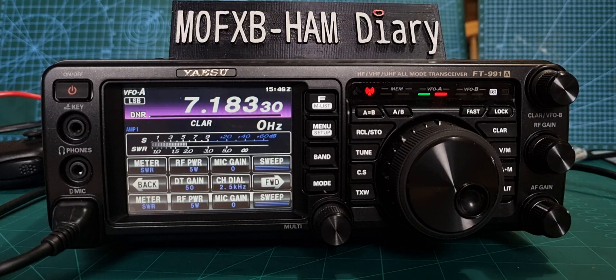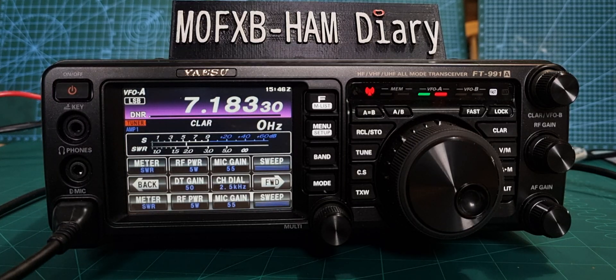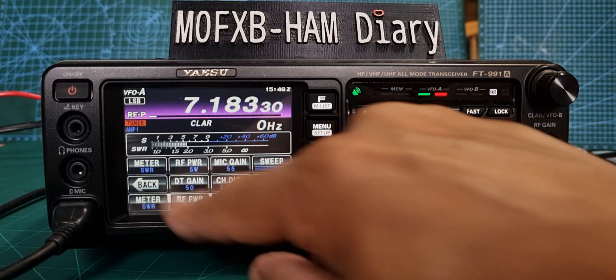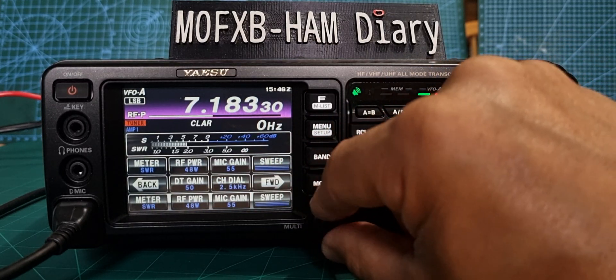You can hear it tuning — it's quite fast; it depends on how bad your antenna is. Let's give it a quick test: M0FXB. So at 5 watts it's very good. Let's increase the power — tap RF Power — let's go to about 50 watts.